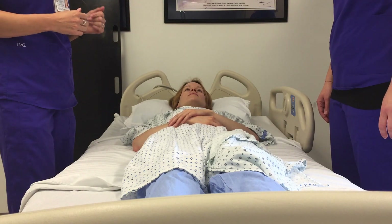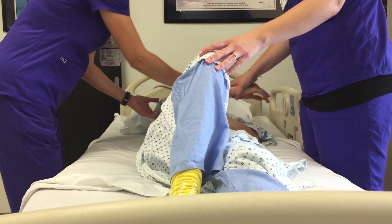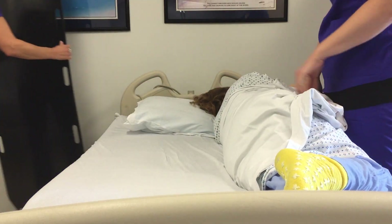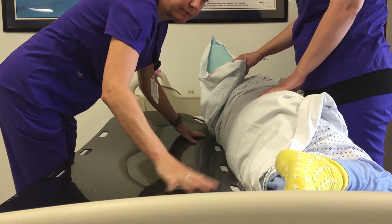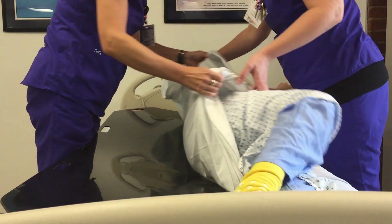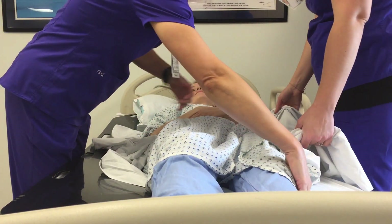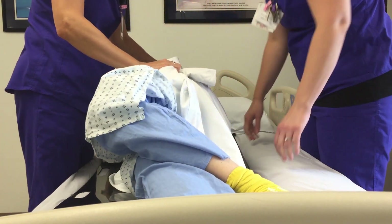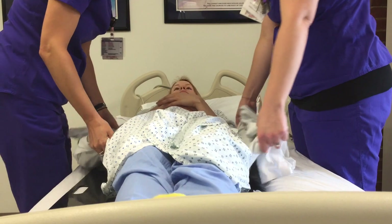We're going to have the patient bend up her leg and roll her — slide her arm across her body — and use the sheet to assist her into the rolling position. While Jennifer holds her on her side, I'm going to take the backboard and position it underneath the patient as far as I can get it comfortably, then roll her back. We'll repeat on the other side to position her fully onto the board.